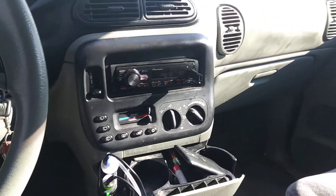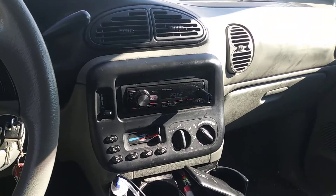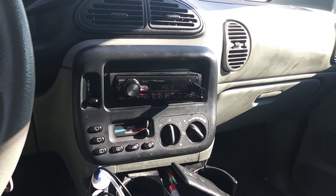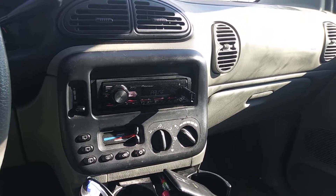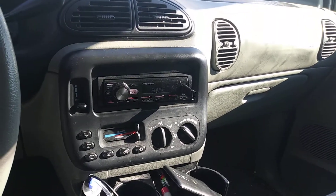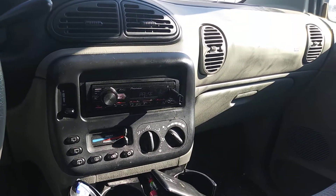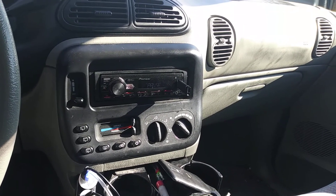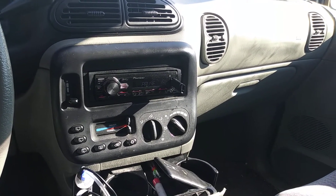Without further ado, man, we're going to let y'all check them out. My guy said he wouldn't be able to get me on the meter until Wednesday. So the Pioneer TSW-126Ms — I got them on about 800 watts, powered by the American Bass XD-1000. Here they go.